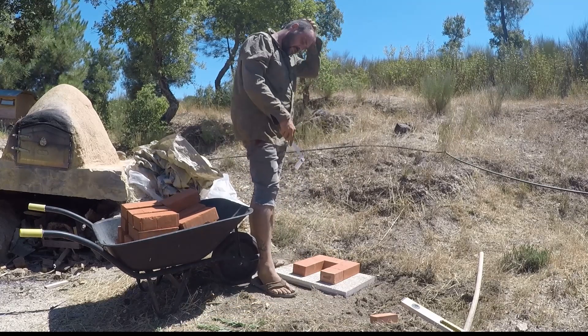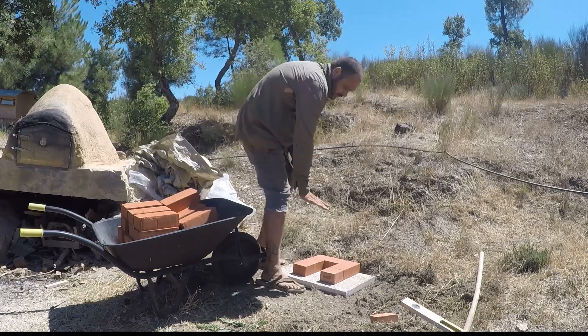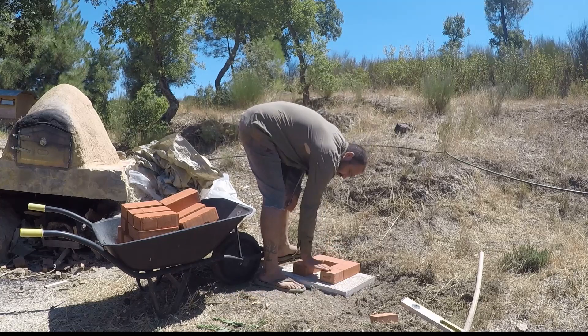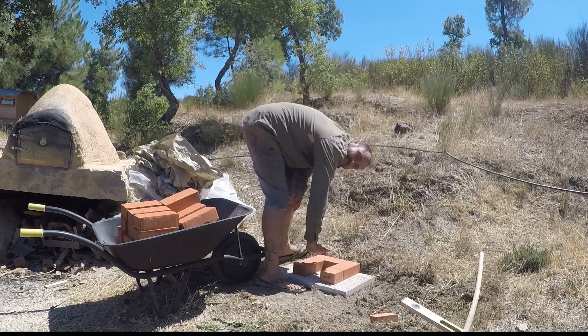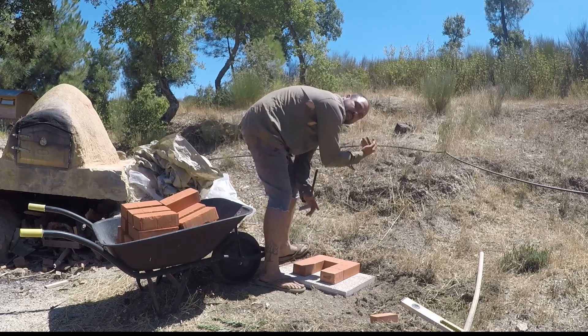Now I need to have a bit of a grate. I'm going to use some chicken wire so the fire will sit on top of that chicken wire, and the air will be able to go in from underneath and then up through the chimney.